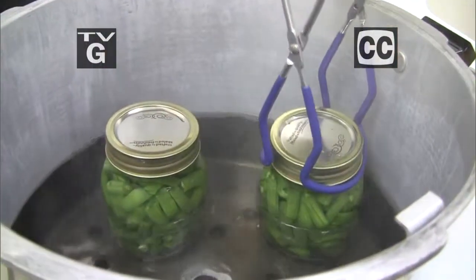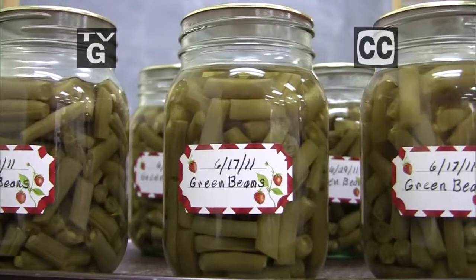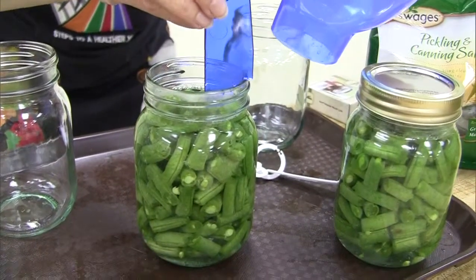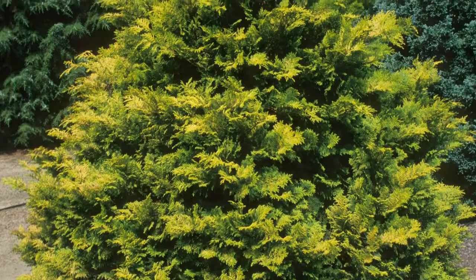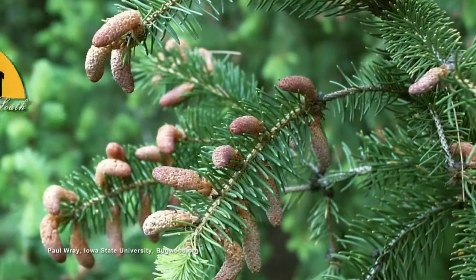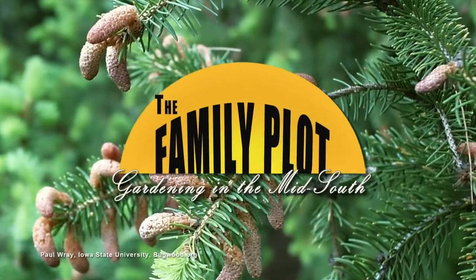Hi, I'm Chris Cooper. Welcome to The Family Plot, Gardening in the Mid-South. Thanks for joining us. Home canning is a great way to preserve the food you grow in your garden. But what's the best way to get started? What equipment do you need? Today we're going to give you a head start on canning. We'll also be talking about conifers — what are they, why should we plant them, and what are the best conifers for our area? All that and more just ahead on The Family Plot, Gardening in the Mid-South. Stay with us.